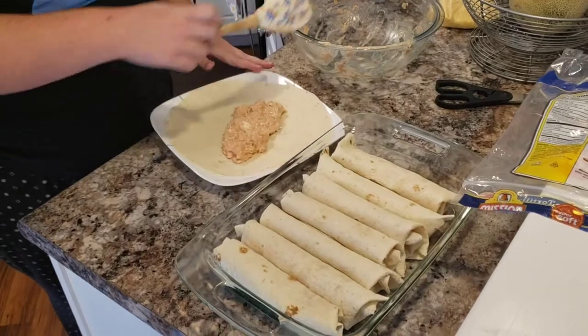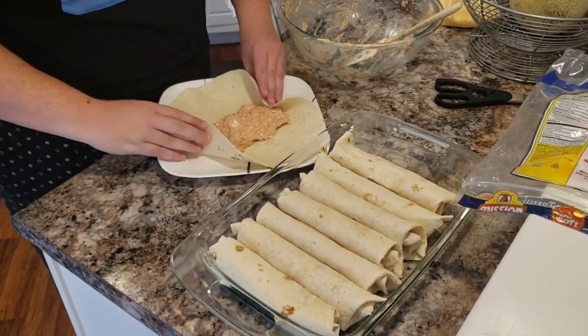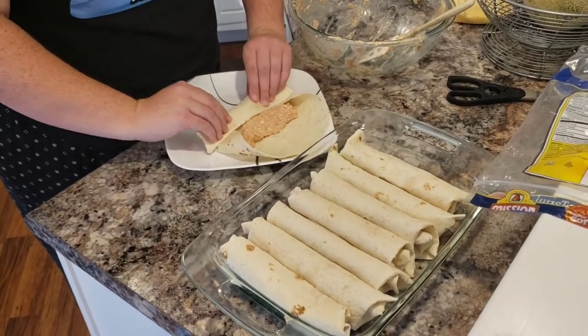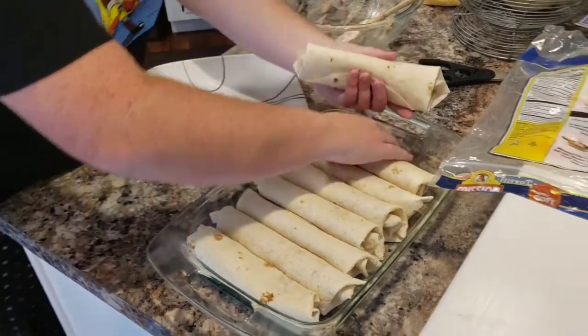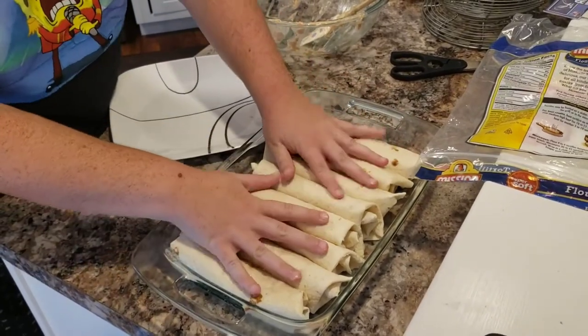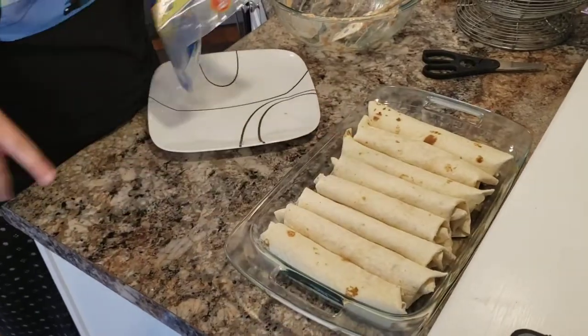I've got my last little bit — somehow I've managed to squeeze all the burritos in there. I didn't think I was gonna get them all but look at that, it looks so pretty! We're gonna put those to the side and work on the next step.